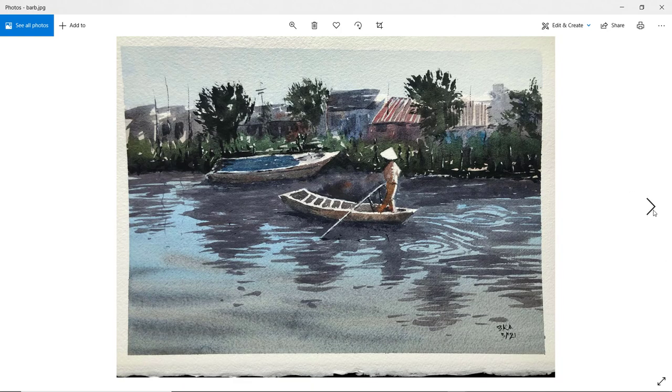Next up is Barb. A bit more of a coolish scene. Nice composition — you moved the horizon a little bit higher, which I think works, giving us a lot of space for the river. With those reflections, Barb, maybe have them a little bit thicker coming towards us — thin and narrow in the background, but thicker coming towards us. But good job on that figure, certainly got a sense of movement there. Thanks very much, Barb.